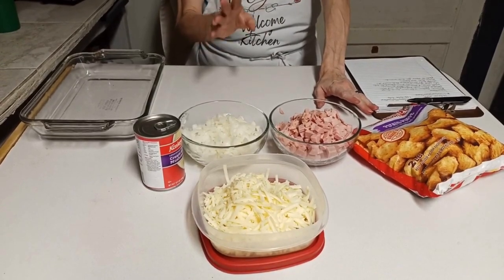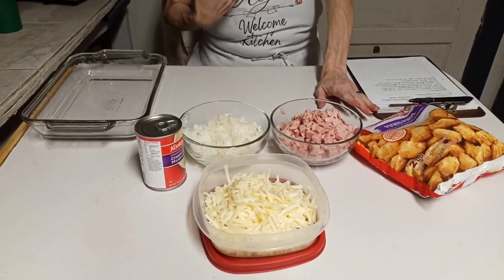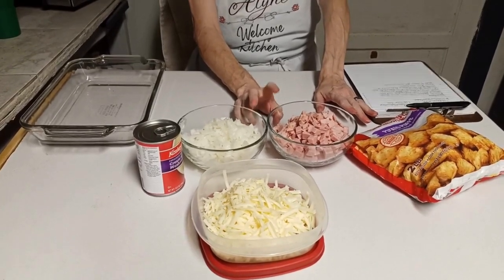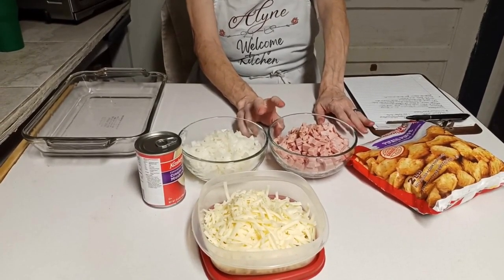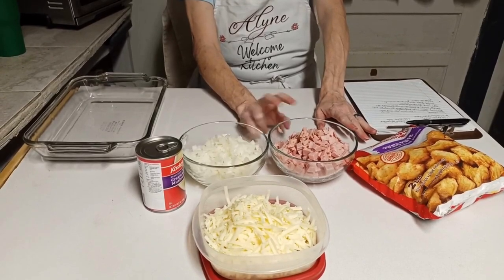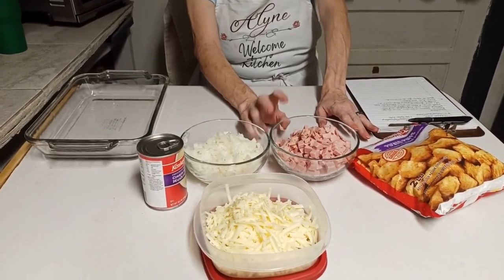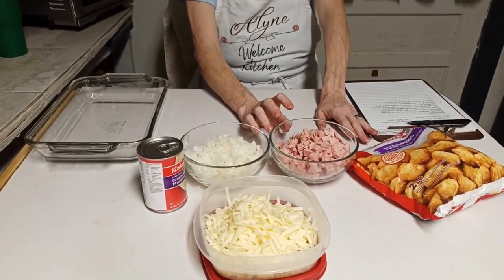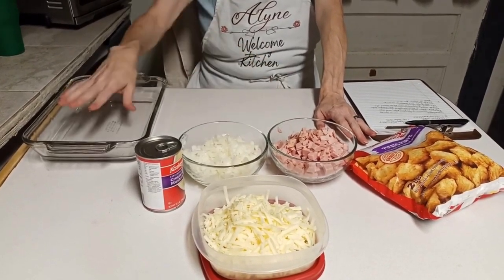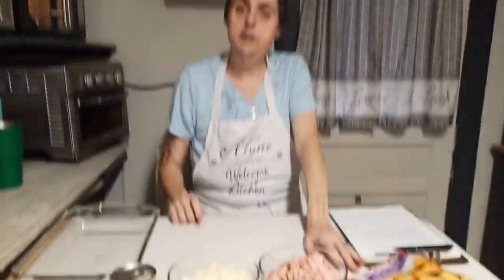The recipe doesn't call for cheese, but I'm doing cheese - I mean, come on. What I have to do is cook the spam and onions in a skillet until brown. Once we get that cooked, we'll pour it into the baking dish, top it with the soup, put some cheese on it, put some tater tots on it, and throw this in the oven at 350 degrees for 30 to 45 minutes.